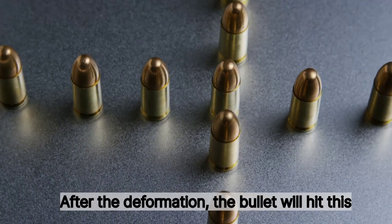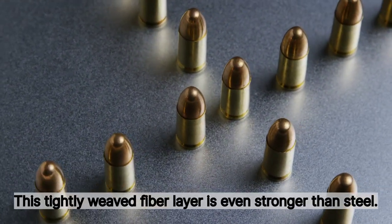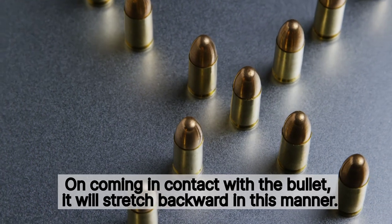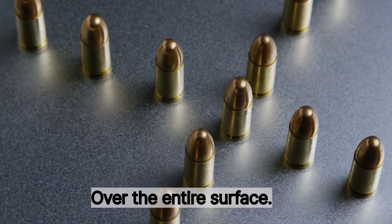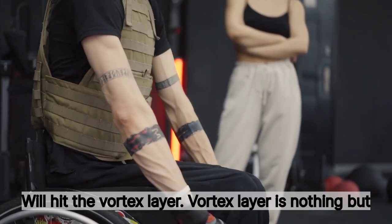After deformation, the bullet will hit the aramid fiber layer. This tightly woven fiber layer is even stronger than steel. On coming in contact with the bullet, it will stretch backward to absorb the kinetic energy and distribute it over the entire surface. After ripping through this layer, the bullet will hit the vertex layer.